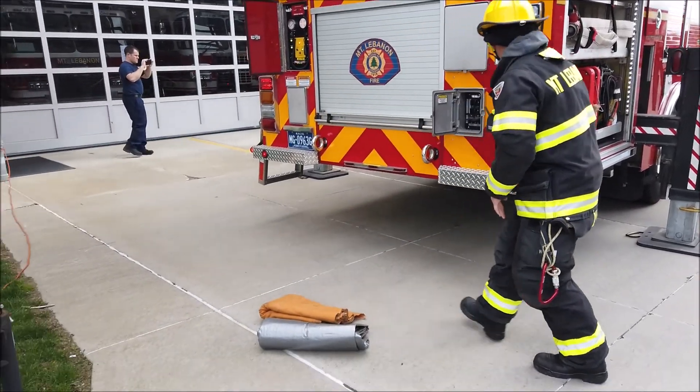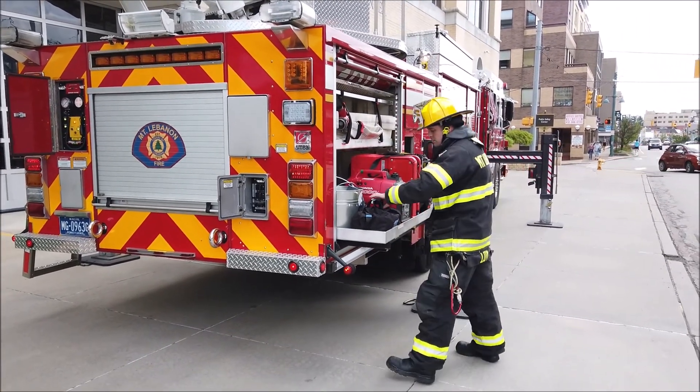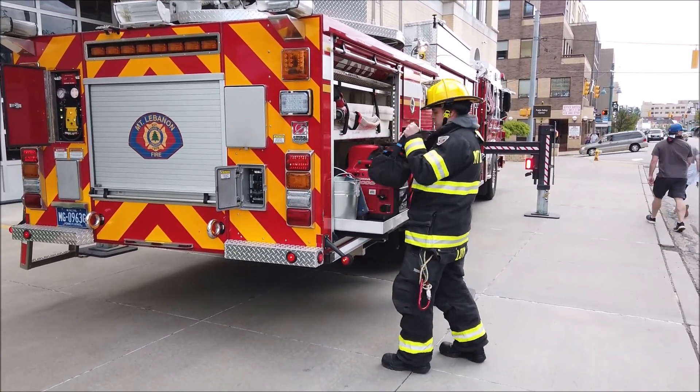The firefighters should remember to have a thermal imaging camera with them to check for hot spots, because if a chimney fire gets outside of the flue, we now have a house fire.